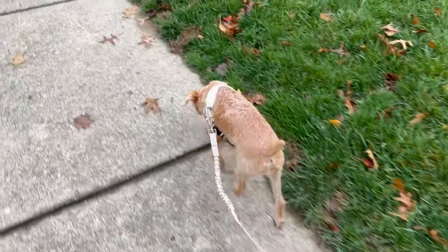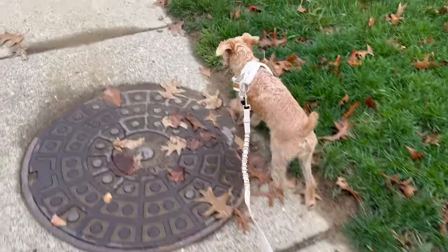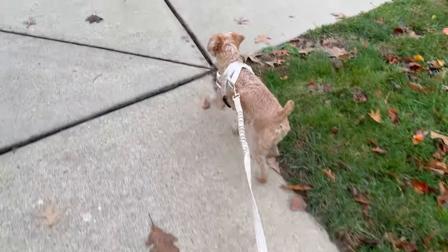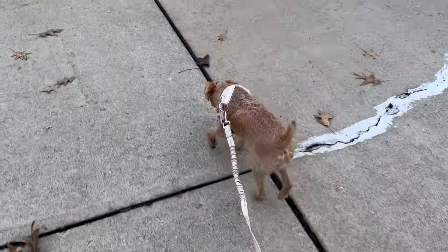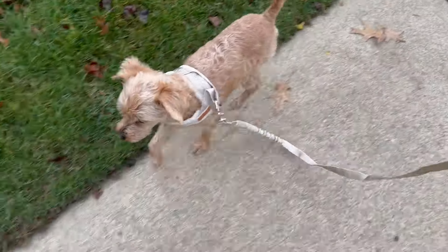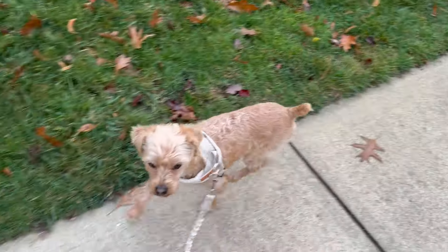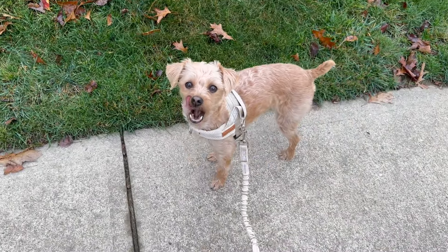This is so easy to put on and so soft. It's super lightweight, and I love the bungee cord leash and the fact that the hook on the back of the harness moves. There was absolutely no pulling on the walk. Peppa loved it, I loved it. This is amazing — highly recommend.